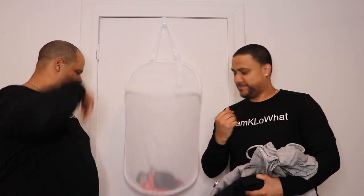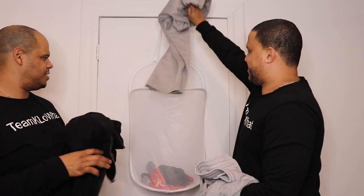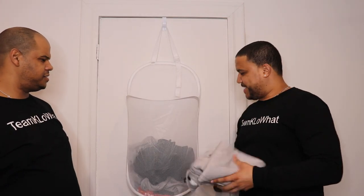I'll put in some socks. Let me throw in a shirt. I have some sweats, a hoodie, another shirt, and some more shirts. I think this is a really nice product.